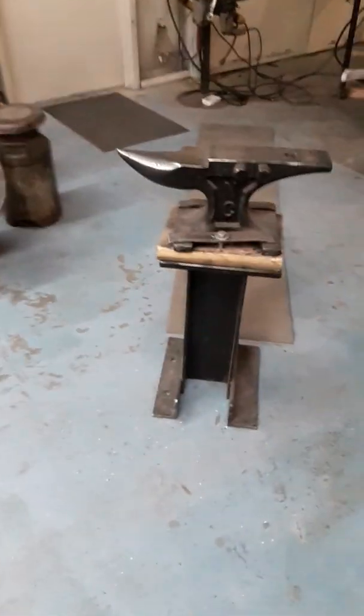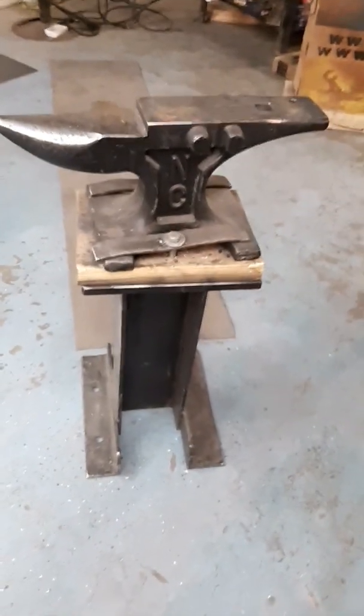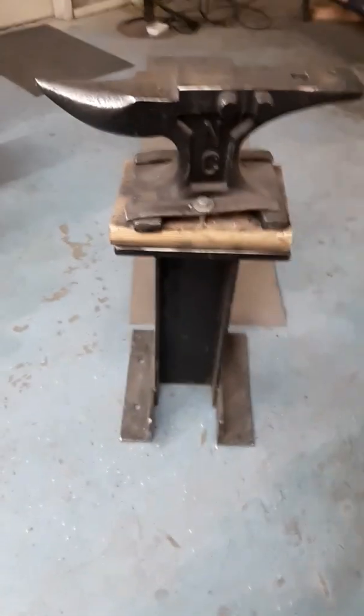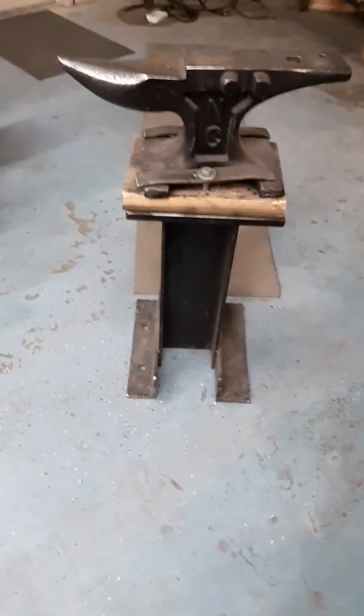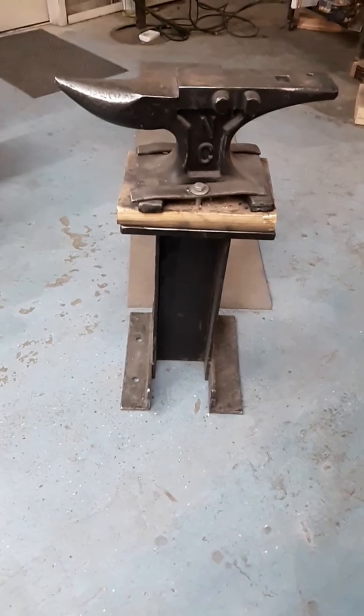For many years I used something like this to shoe horses with. This is a smaller anvil — I think this is probably a 70-pound cast steel anvil. I think they advertised them as H13 on a steel stand. I always preferred a three-legged stand versus something like this. This stand was made by a buddy of mine when I moved into this shop last spring because we wanted to get the anvils up off the ground.